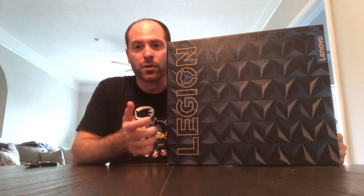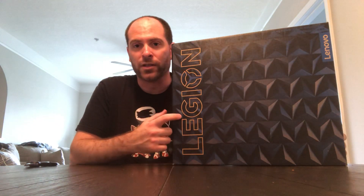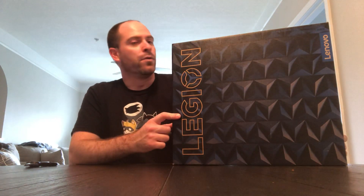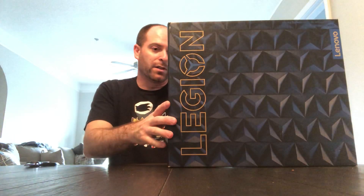Hey, it's Couch Potato, I'm back with another video. This is kind of gaming related, but as I said in my previous videos, I'm slowly selling off a chunk of my collection. I pretty much sold off all my Sega games and most of my PSP games, and that was to get this bad boy right here — the Lenovo Legion gaming laptop.